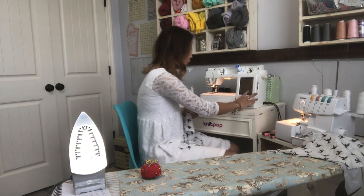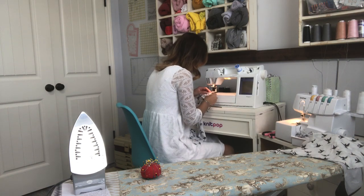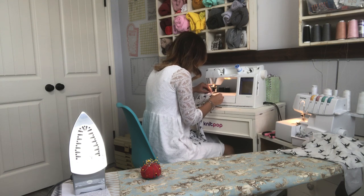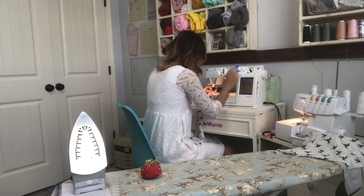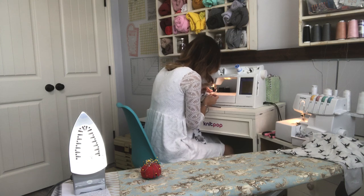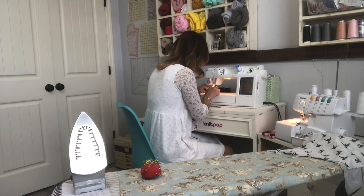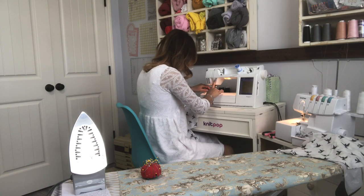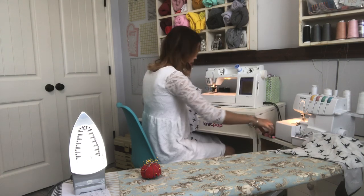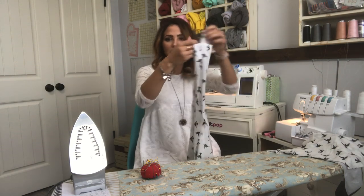I'm going to place them right on top of each other and baste stitch right there. A basting stitch is just a long loose stitch that's going to keep the fabric from moving when you go to sew it together. When we sew our hood or neck band on, it doesn't wiggle and come off. It's going to keep them together and will come out when I sew it.